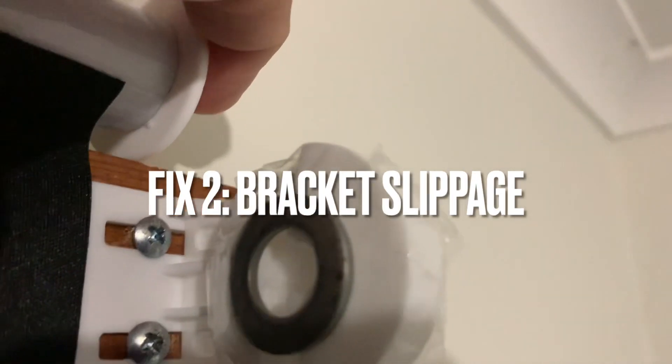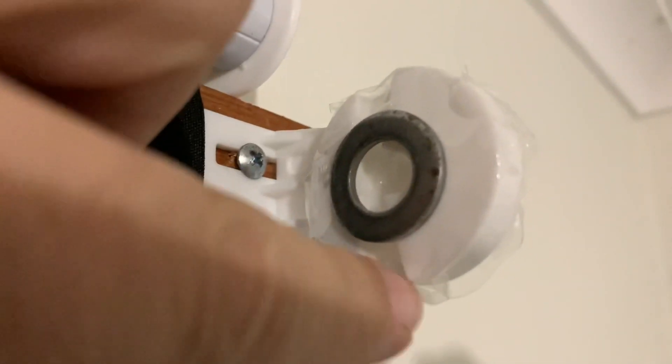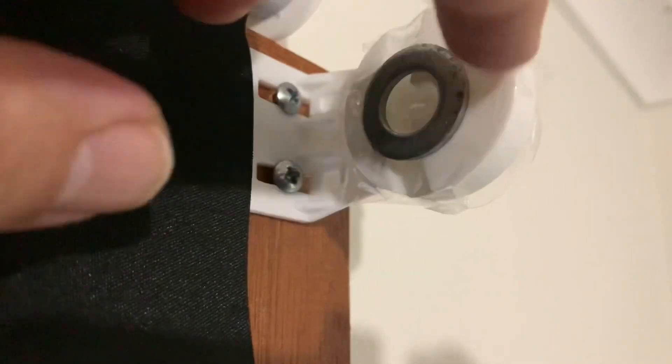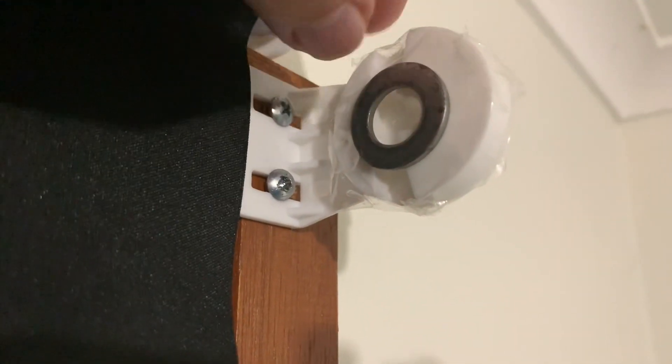...just lets the knob slide right through. They're designed for failure — they're supposed to rest in there but they just pop out. This is my fix: you just put a washer in there, sticky tape at both sides. You can obviously make it look a bit nicer if you wanted to — this is a rental so that'll do for me.